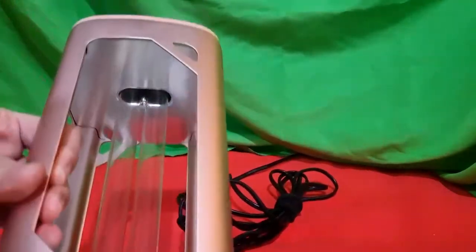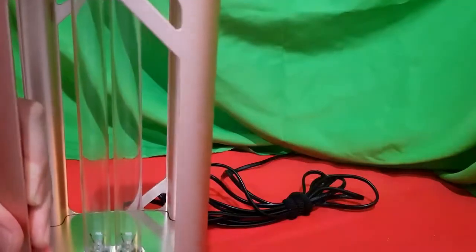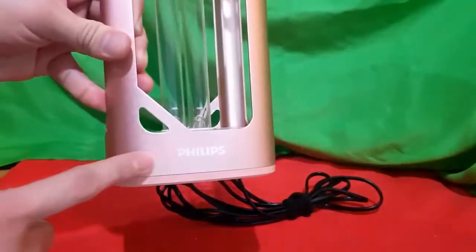The special part is the bulb or the lamp itself, and of course the logo of Philips.